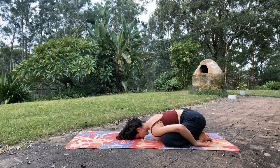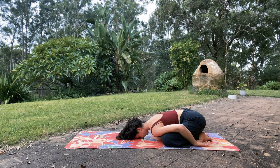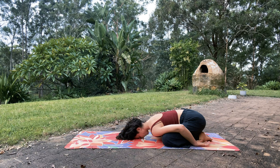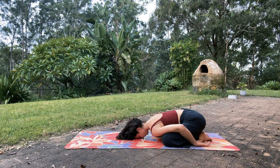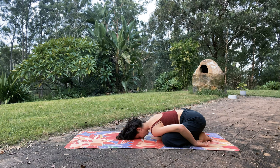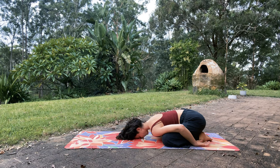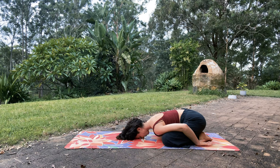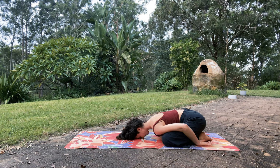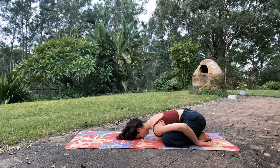Begin to notice the breath in the body. Notice it expanding on an inhale and release out the mouth or out the nose. Just anchoring in to this moment, into your body — noticing points of contact on the ground: where the forehead rests, the backs of the hands, or the palms touch the earth. All the points of contact right here, anchoring in. Gently tracing the breath in and out of the body.